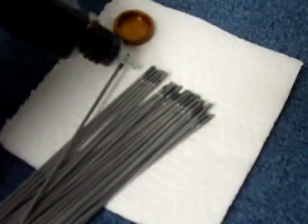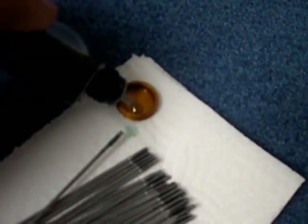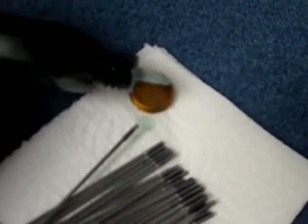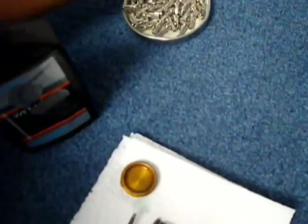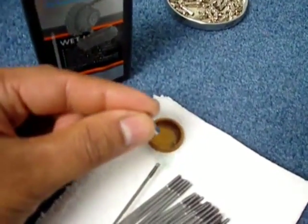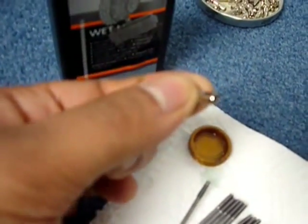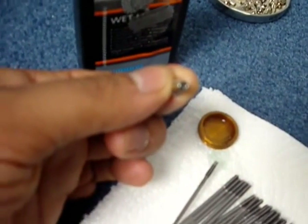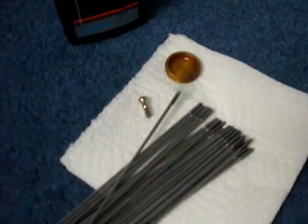I've got some kitchen paper placed underneath to catch any of the drips, and there will be some drips. I'm also putting some oil into this tiny container here, because once I've threaded the spokes through the rim hole, I'm going to dip the nipple into this little trough so I get a little bit of oil focused right into the thread between the nipple and the spoke. That's the first stage.